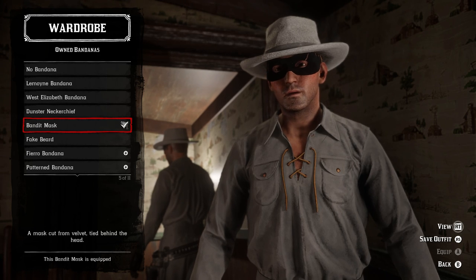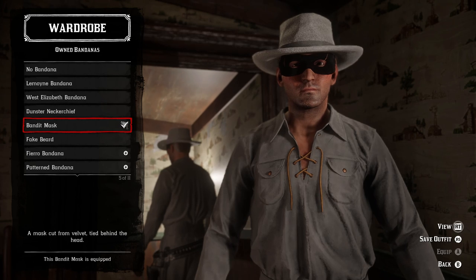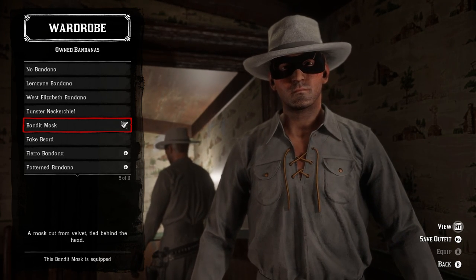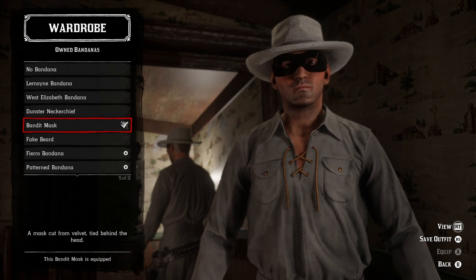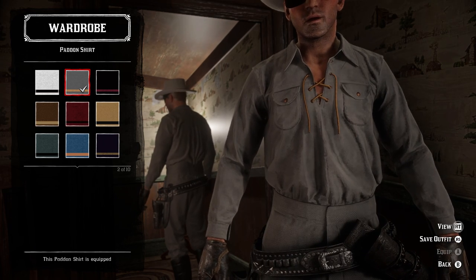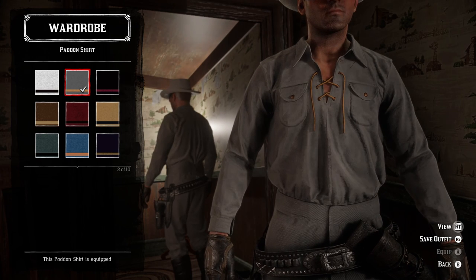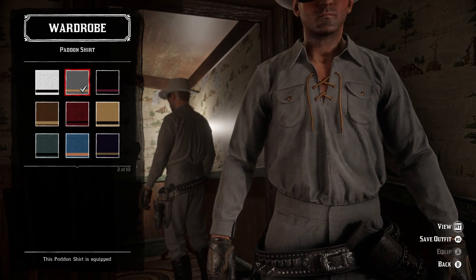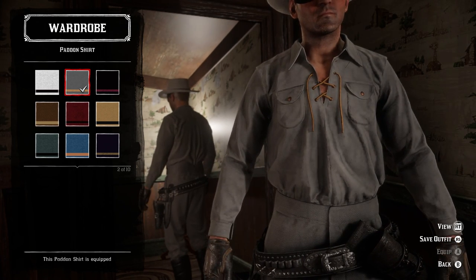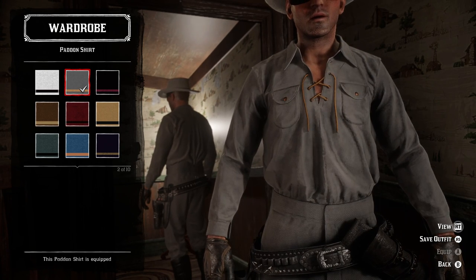For the eyewear you actually have to go into the bandana section and you need the bandit mask, because it is identical to the mask that he wears. To get this you have to purchase it from Madame Nazar — I think it costs 20 gold bars so it's not super cheap but it is pretty essential for the outfit. For the shirt we're going to be using the gray pattern shirt. It's not perfect — in most accounts his outfit looks more blue than gray — but it is the right style. It is a lace-up shirt like this and he usually has it open, so this was the only lace-up shirt and really the only option.